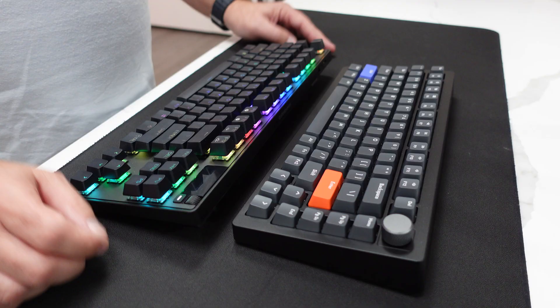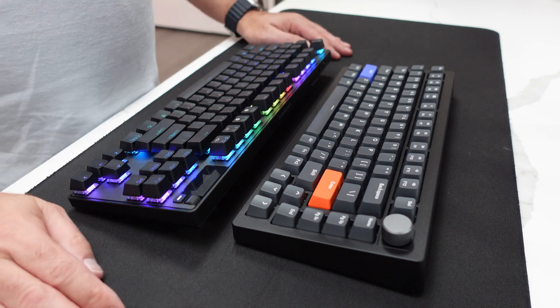Today we're going to discuss a technology that is quickly taking over the gaming keyboard market: adjustable mechanical gaming switches. Is this tech legit or just some other gimmick to divorce you from your hard-earned cash?